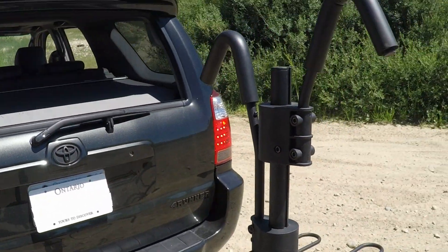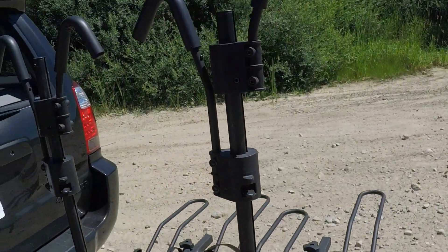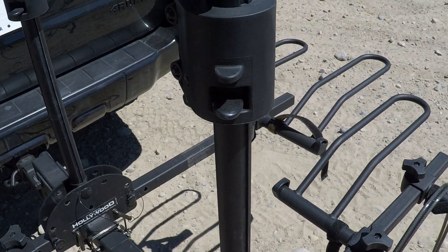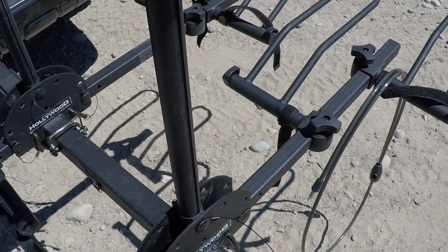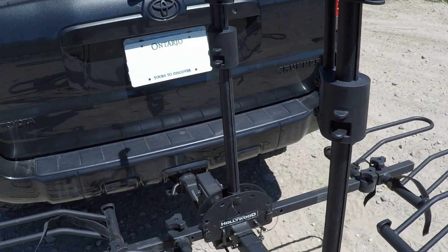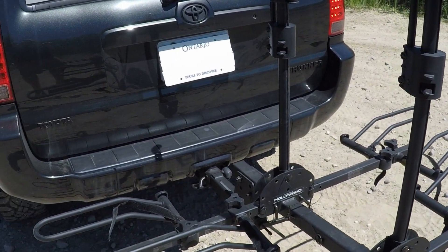When you fold it back down, flip these guys back up. Another cool thing is that everything is held together with pins that have cables on them, so you never have to worry about losing them. You can take them out, let them hang, and they're always going to be attached to the rack — you don't have to figure out where the pins go.